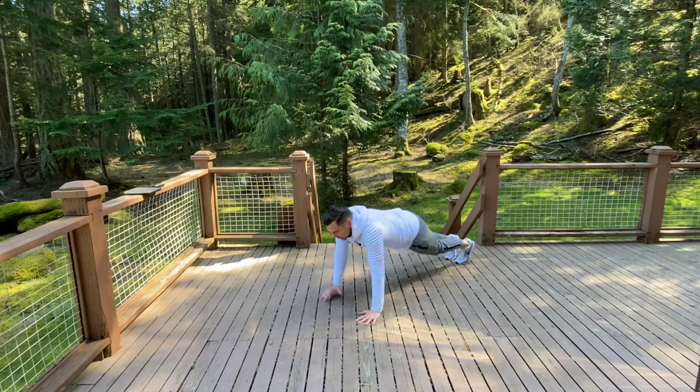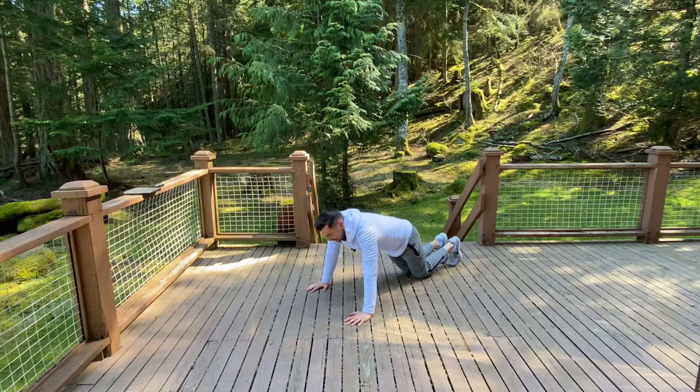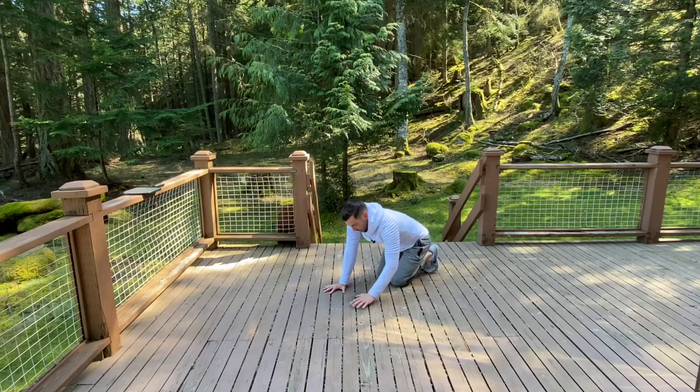If that's too hard — and it is pretty hard — we can grab a cushion for the knees, get into a half push-up position, and do the same thing. This is also working our core and our shoulders. If that's still too hard, we can just get onto all fours, even lean back a little bit, and do the same thing — in, in, out, out, just placing those hands.